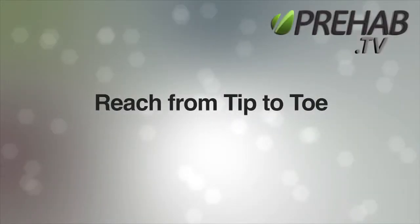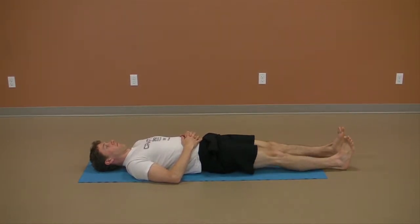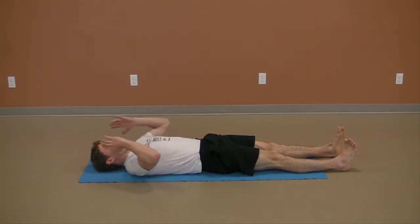Reach from tip to toe. This exercise could more accurately be called 'reach from tip to heel,' but let's be honest, tip to toe just sounds better.